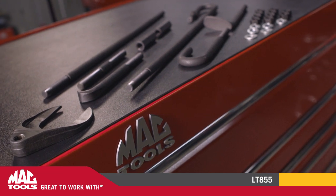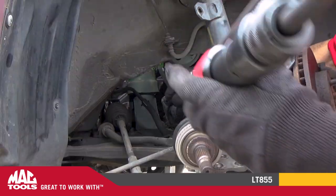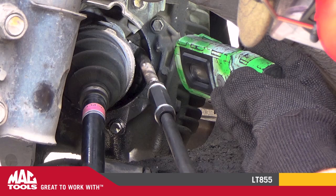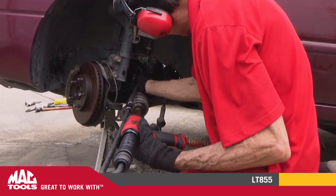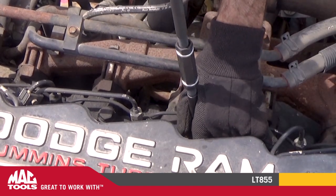Giving you the power and convenience you need to make short work of many pulling jobs. Have an axle that needs to come out? Forget the slide hammer — Texas Twister will remove it with ease. Stubborn injectors refuse to break free? Save the clunky pullers. A few seconds with the Texas Twister and the job is done.